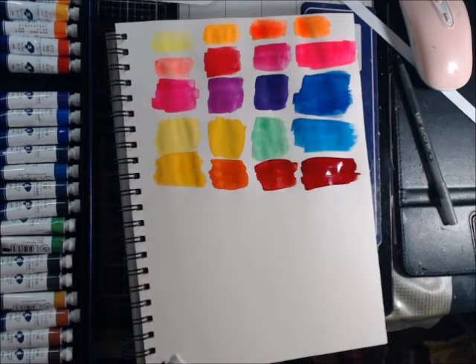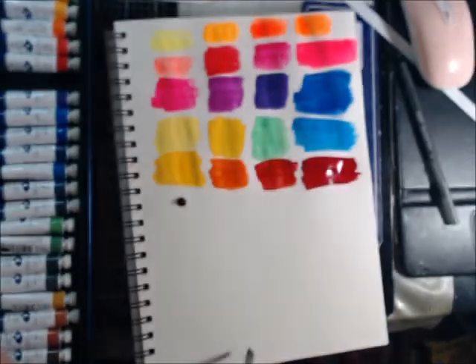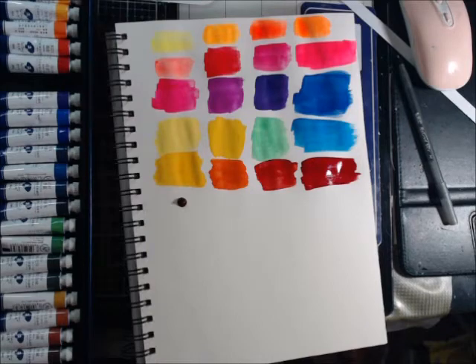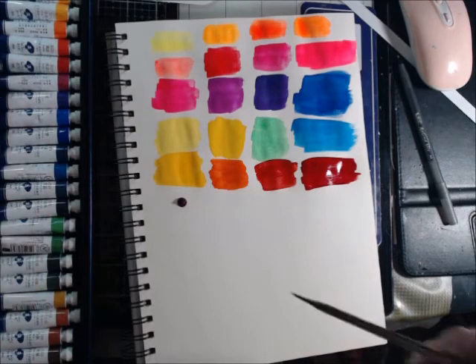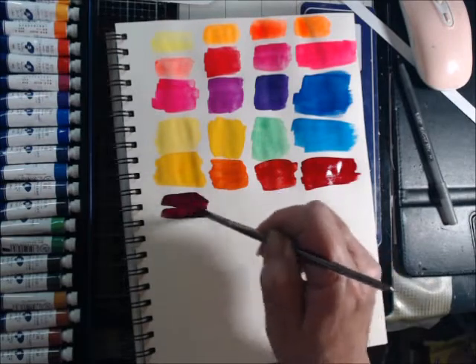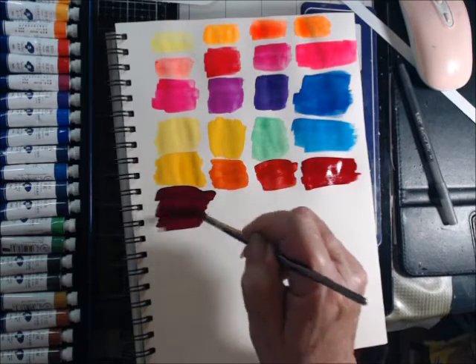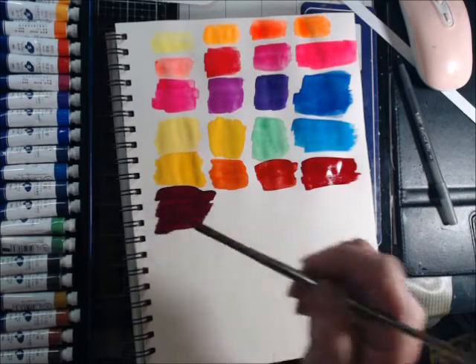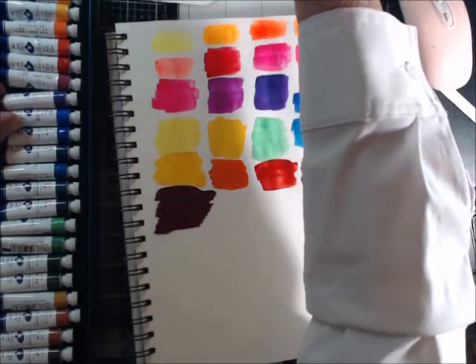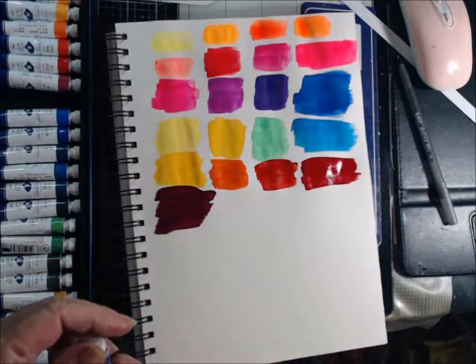This says deep red — but that looks purple. Oh my goodness, I squeezed that way too hard. So don't be fooled by the colors on the tubes — read your tubes. It's a plum. Beautiful colors, but you're going to have to make a swatch chart with these because I don't believe they're all labeled correctly.